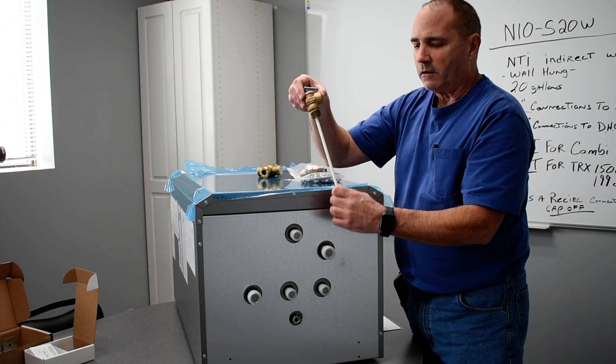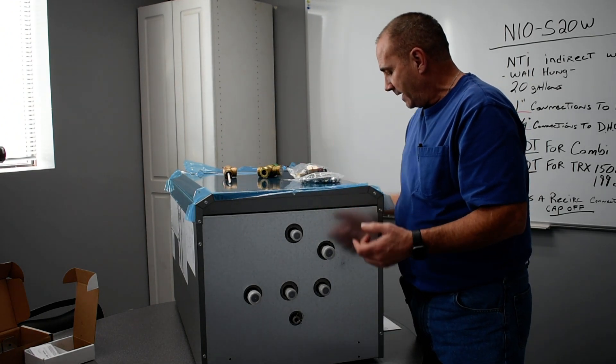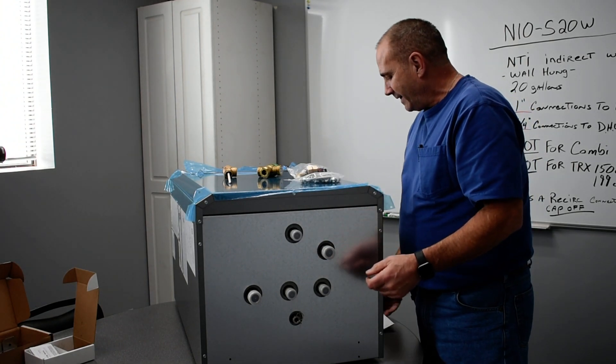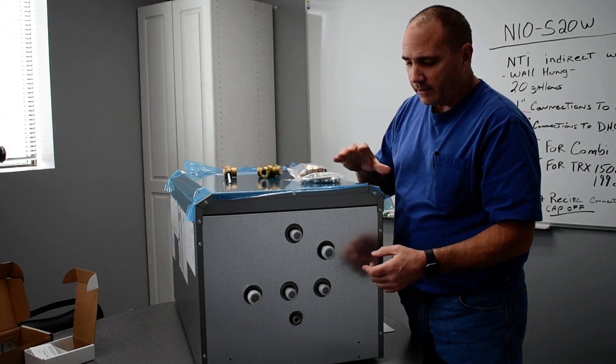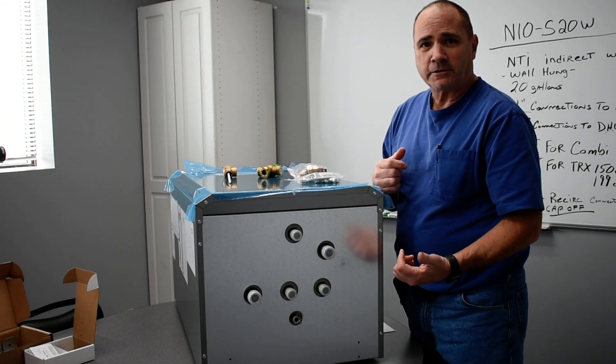The only thing on top is the pressure relief valve. It's got a long temperature probe so that it gets into the tank. And it comes with the instructions and the warranty card. But that's the NTI S20W wall-hung indirect domestic hot water heater.